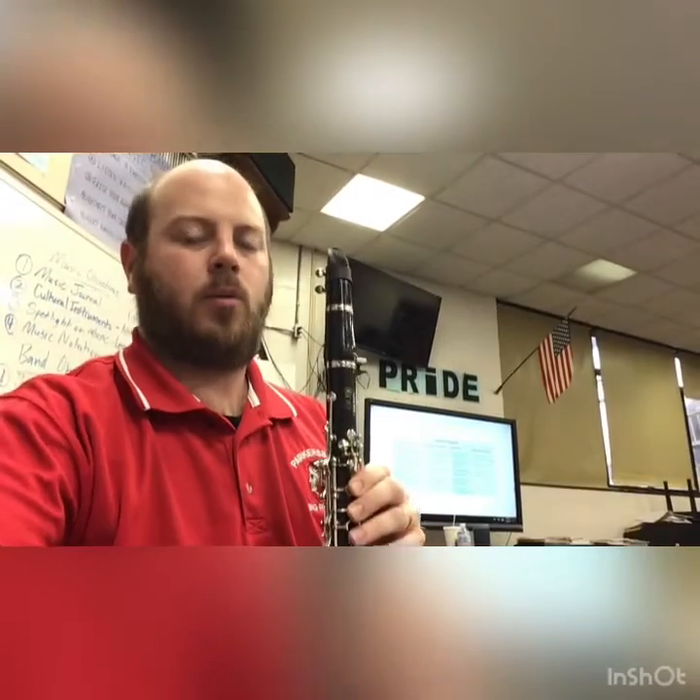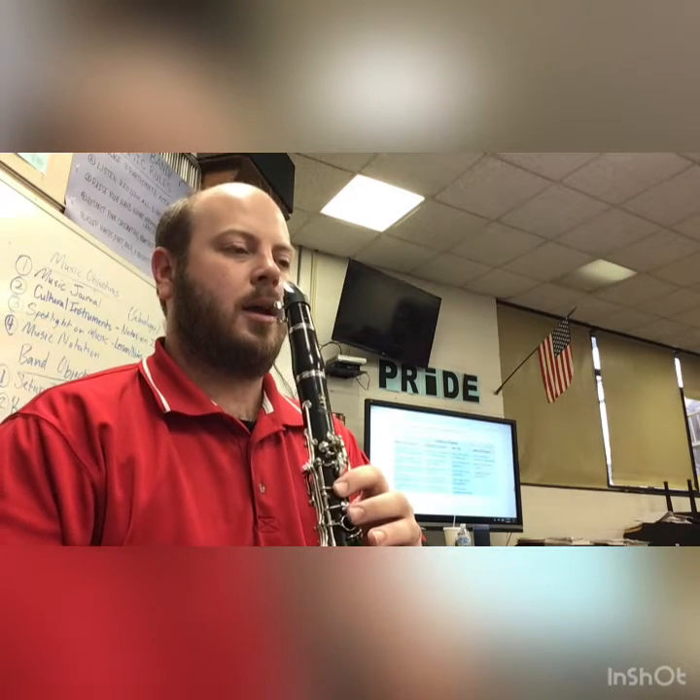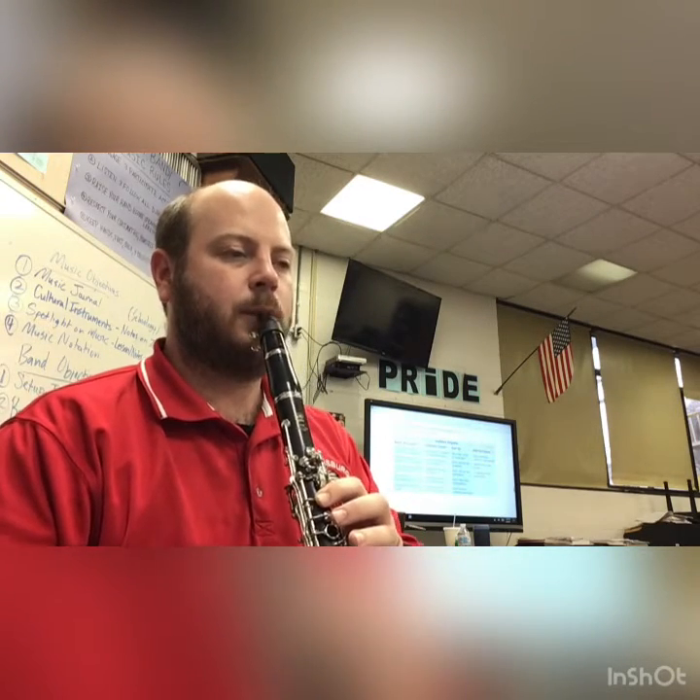Here we go with Rolling Along, number 14 on page 6. Let's play that one again and make sure you practice it. Starts on the E, so thumb and first finger. One, two, ready.